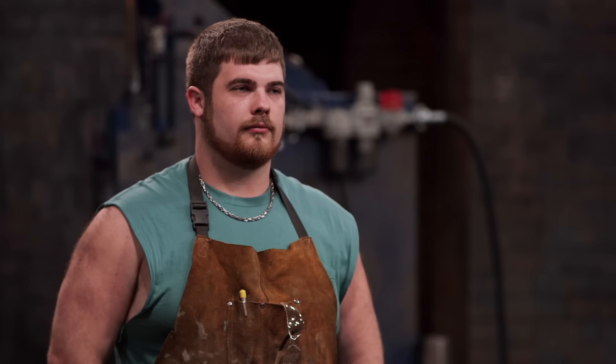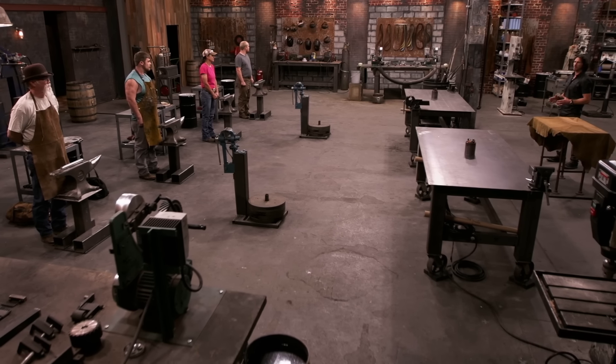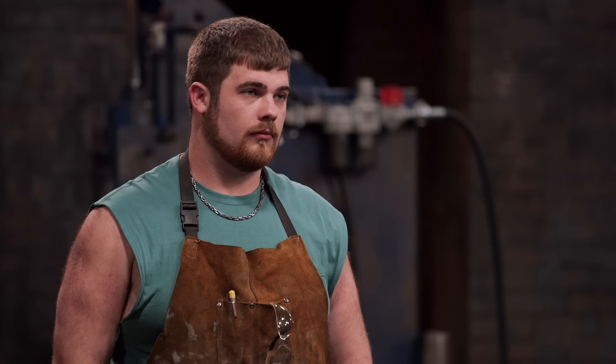It sounds easy enough, right? This is Forged in Fire. If you look around this forge, you'll see all the tools and equipment you need to accomplish this task — with one exception. We've removed all of the hand hammers in the forge.